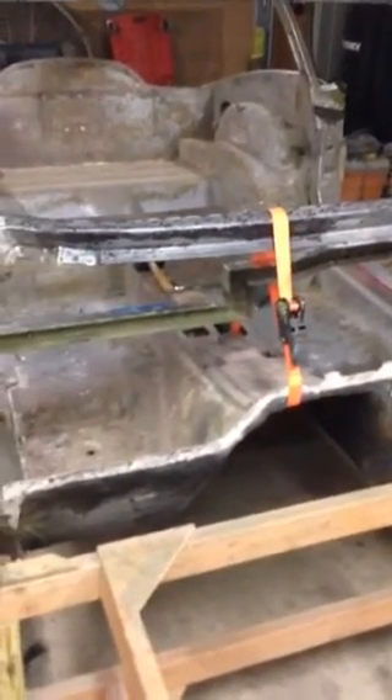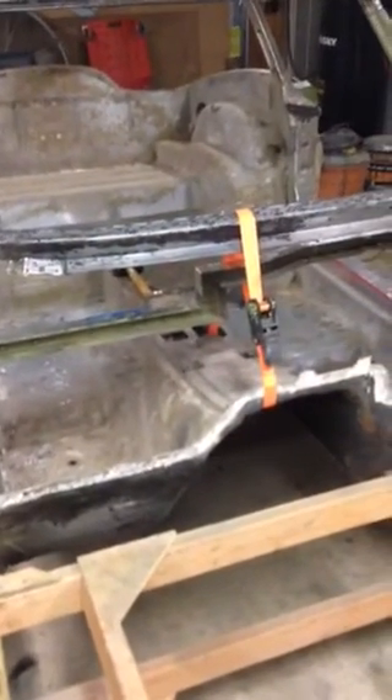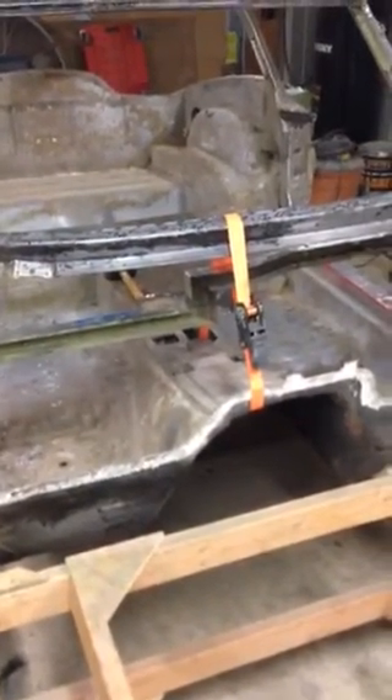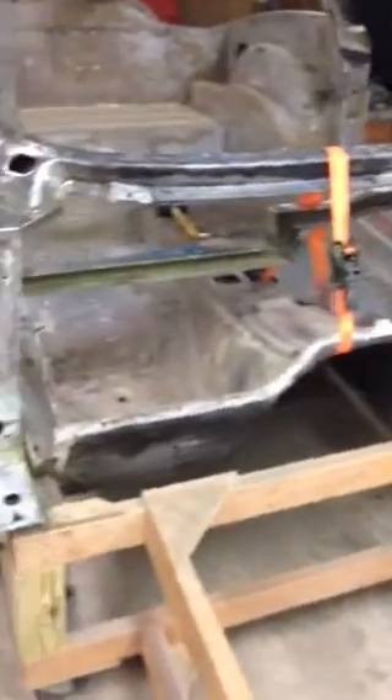I decided to go ahead and try to take one of the door sills loose just to inspect it. I ran a strap through the transmission tunnel in the body just to keep it supported.